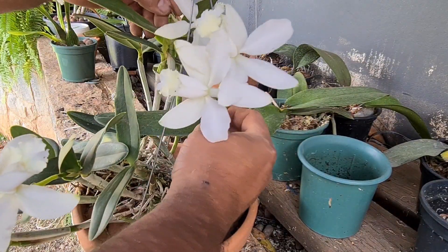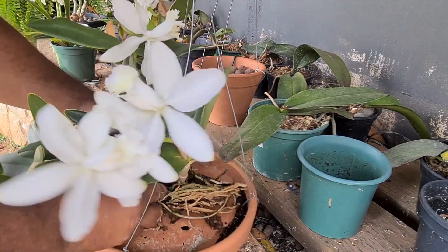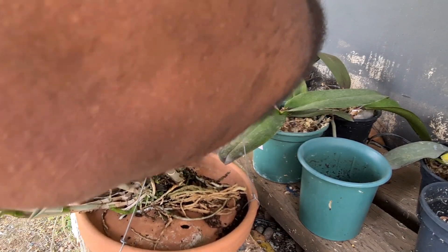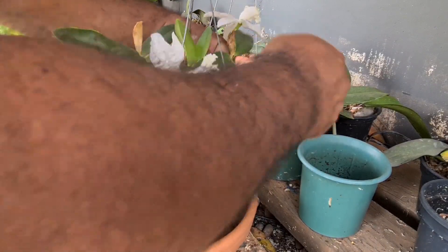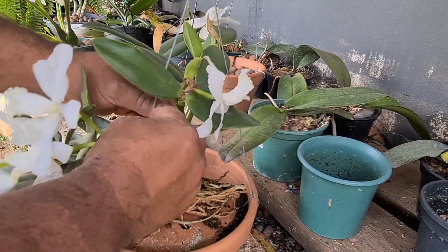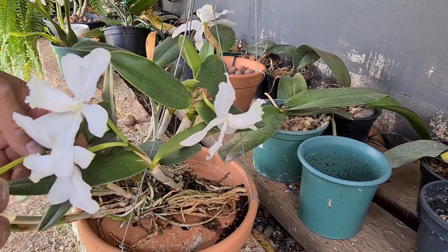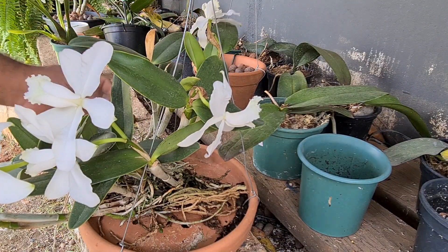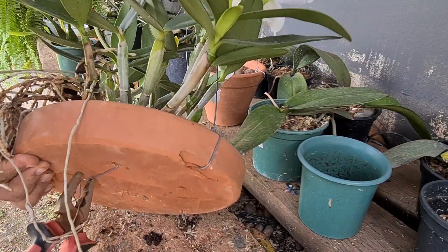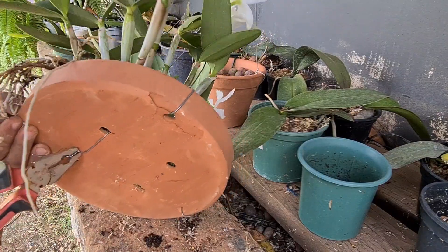Agora eu volto aqui e vou arrumando elas do jeito que eu quero que fiquem bonitas, com as flores viradas pra frente. Ficar um arranjo bonito pra vocês. É um arranjo de mercado, não vem com identificação. Então é difícil a gente passar uma identificação pra vocês, mas esses híbridos são muito bonitos. Mesmo sem identificação, a gente faz um arranjo que fica perfeito, maravilhoso. Aqui elas podem ficar uns dois anos sem problema nenhum.